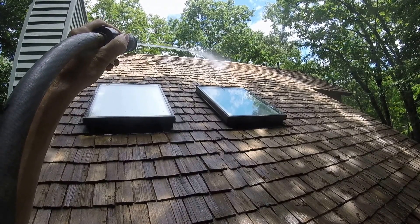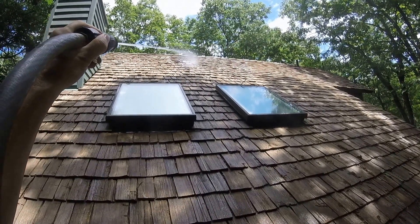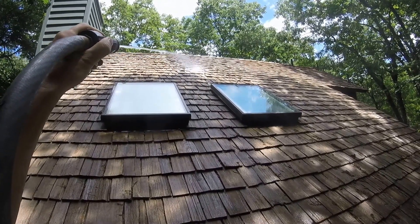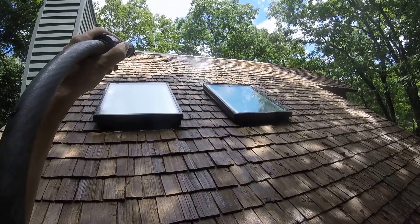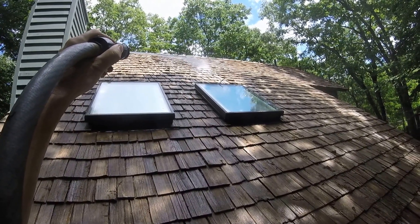Cedar is an extremely delicate roofing material once it's put down on the surface. It has an extremely long lifespan, but if you go up there with spiked shoes, you're going to split these things down in the middle all day long. So definitely look for that if somebody comes out and does your cedar shakes.